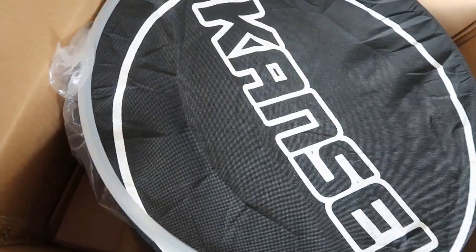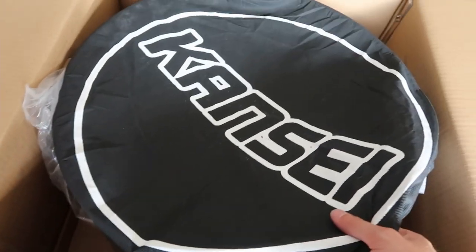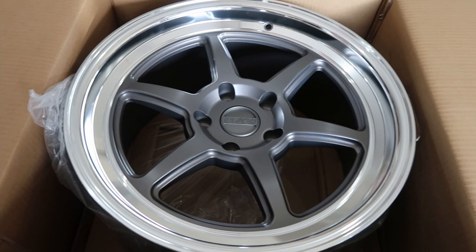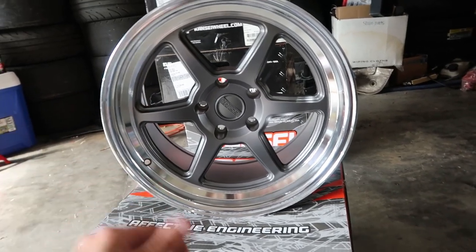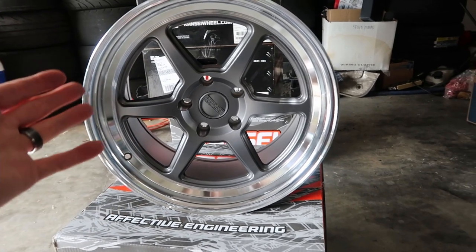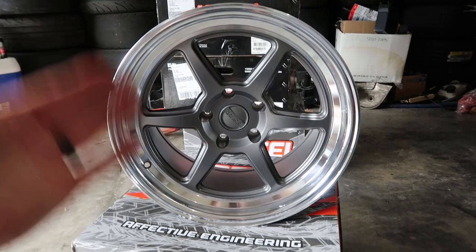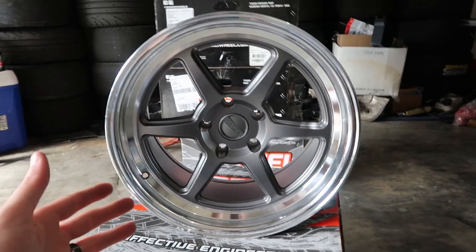Now we get into the actual wheel itself. There's some plastic wrap around the actual rim and then fabric covering. You guys ready? Boom — this is the Kansai Roku wheel. This is one of Kansai's newest wheels. It's been out for a little while now, but I've been wanting to get my hands on a set of these for a long time, since before they even came out.